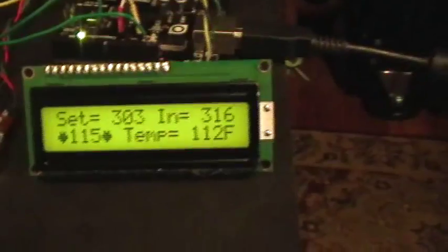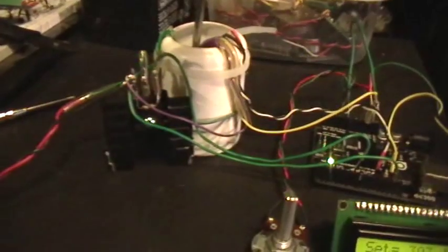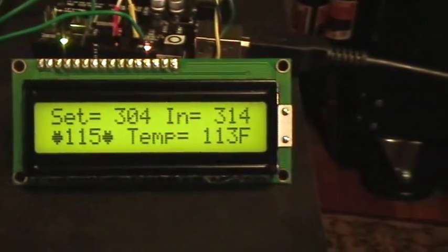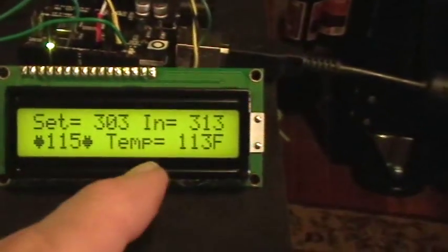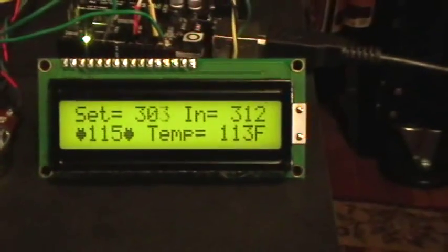At least I've got the thermistor calibrated about right. I have down in there the thermistor and a digital thermometer held together with O-rings so they're both measuring the same point. I encapsulated that little thermistor with heat shrink and silicone heat transfer grease to keep it out of the water and allow good thermal transfer. On the sensor input, the higher numbers are cooler, so heating up makes the numbers go down. And as you can see, it's converging on the set point.